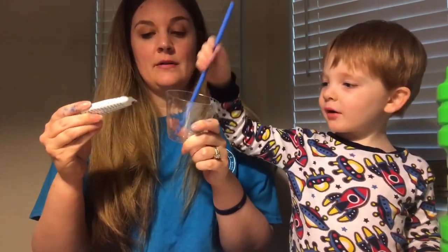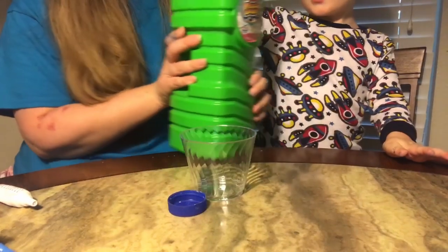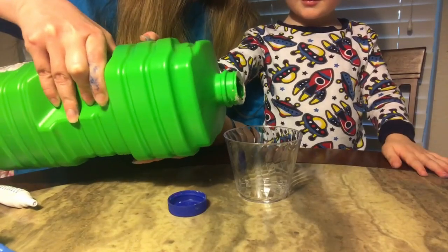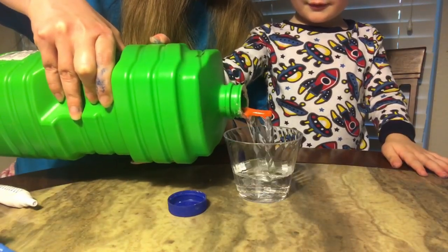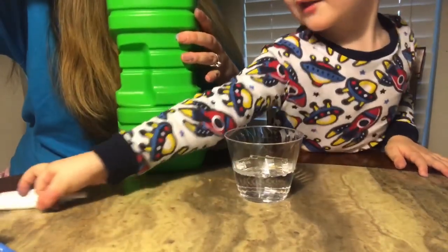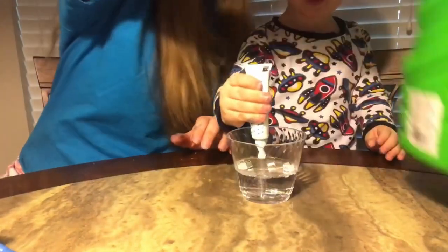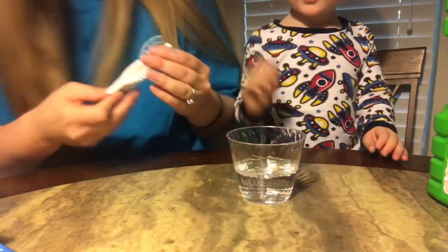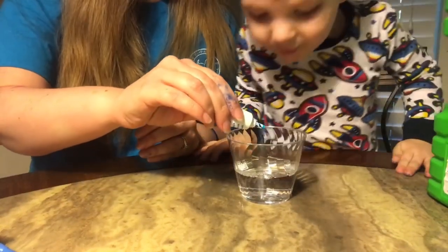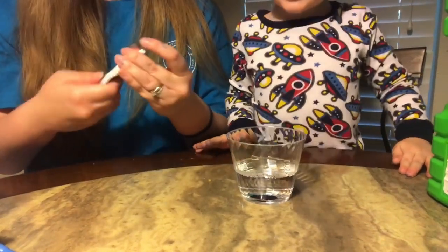And some blue food coloring. The first thing we're going to do is get our bubbles and pour them into the cup, then put a couple drops of food coloring in and stir it up. James, let's practice and make sure you don't slurp it in — you're going to blow it out. You don't want to slurp in some food coloring or bubbles; that wouldn't taste good!